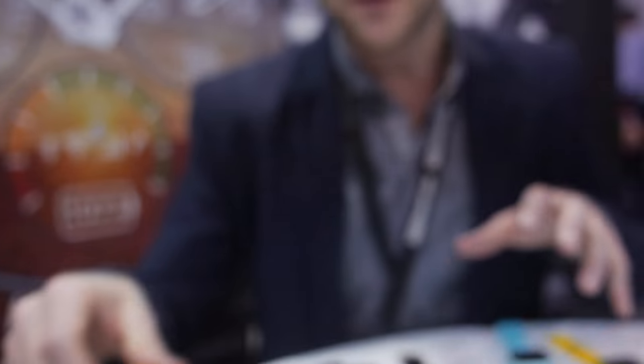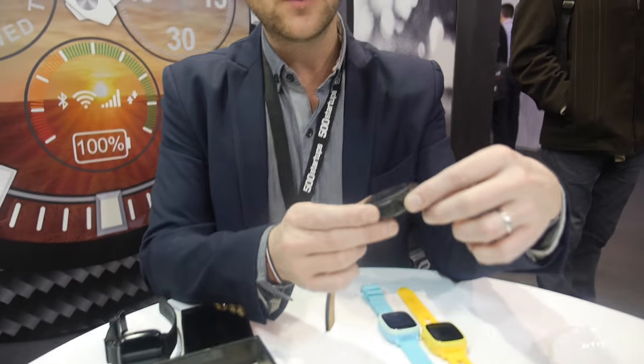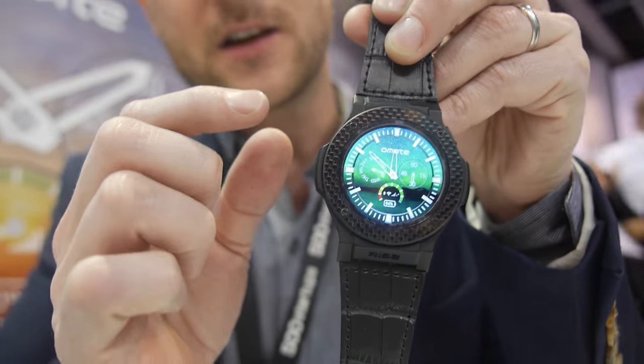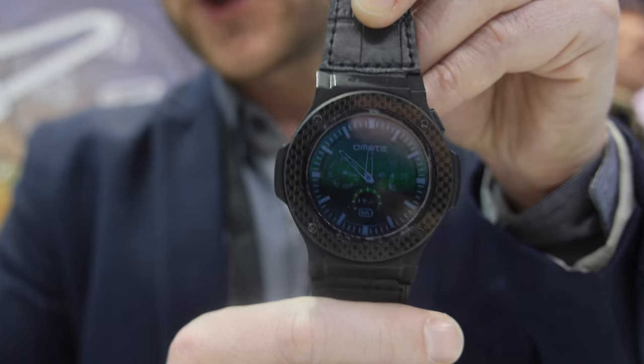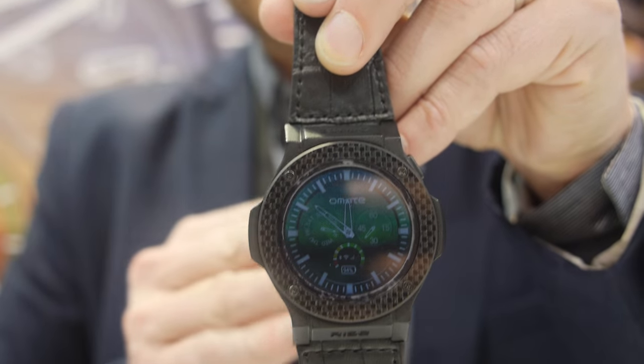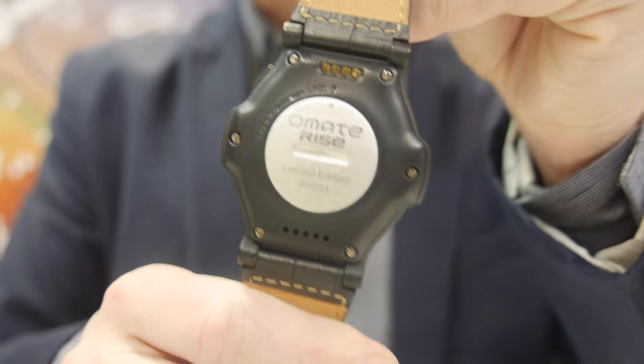We designed many different watches — from ladies watches to more men's style to the Racer, which is more casual. And this is the very first prototype of the Ohmate Rise. So this is the 2601, which means it can push notifications from iPhone or Android, or you can use it as a standalone device.